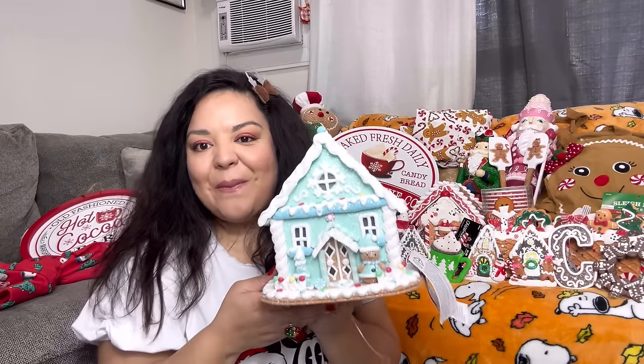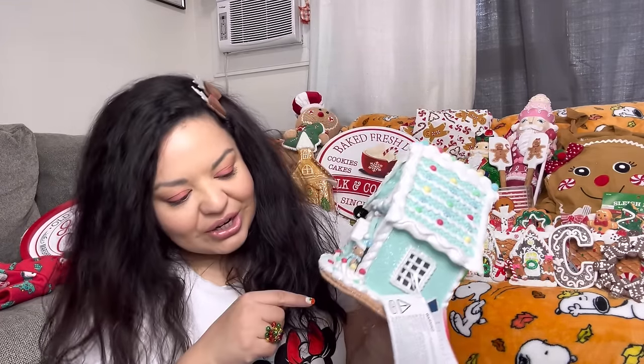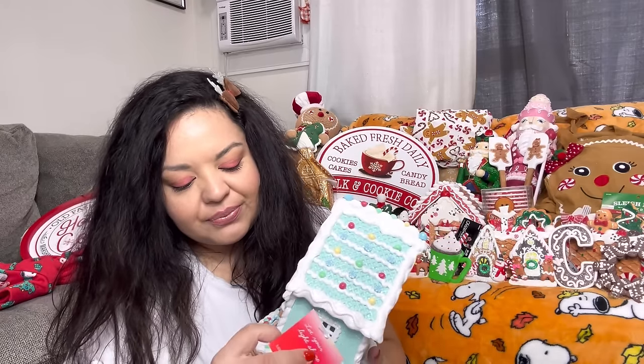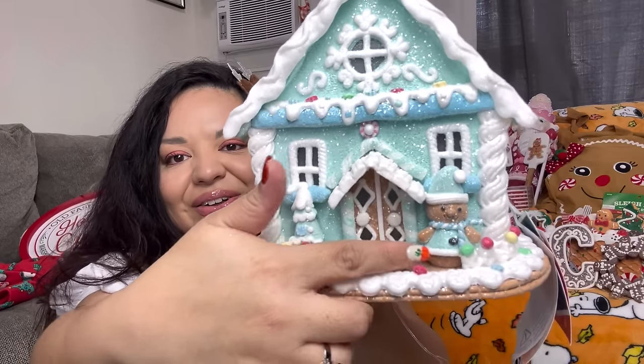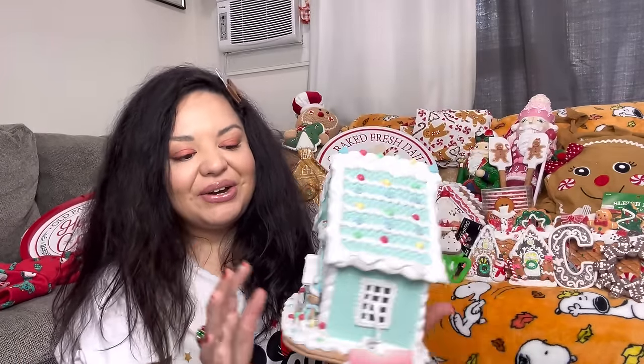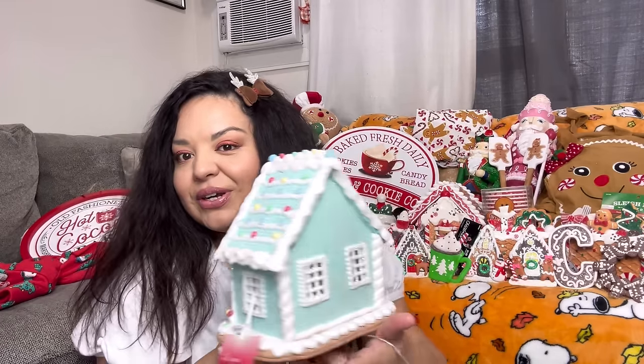Last item — the beautiful baby blue gingerbread house, $30 from Marshall's. Isn't it gorgeous? It has a little gingy girl there. I love the color — I might display it after Christmas with my penguin house since they're perfect for winter time. I have so many gingerbread houses! Let me know down below if you want a Christmas gingerbread house collection video.